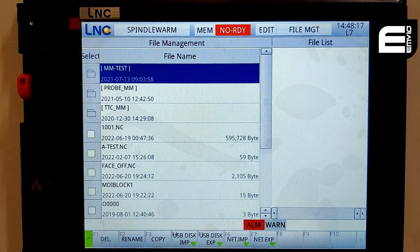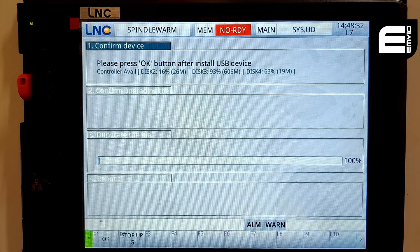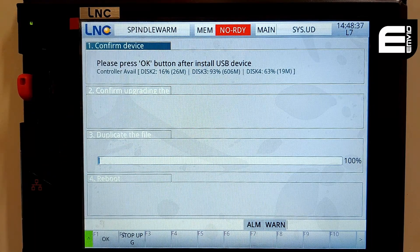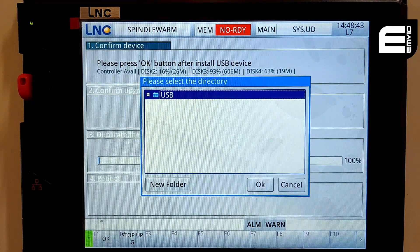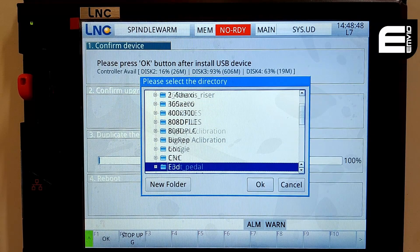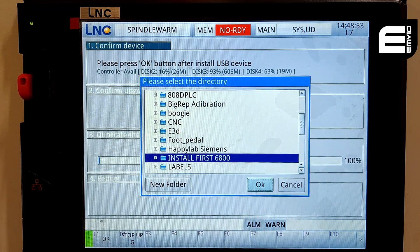From there, once we've confirmed that, we can go back into the maintenance screen and press F8, which is the system update. It will ask you to press OK to install from the USB stick — make sure you've also got the e-stop firmly pressed. Then you can say OK. It will ask you where on the USB stick you want to import the update. Go to install first, input one more time, and OK.